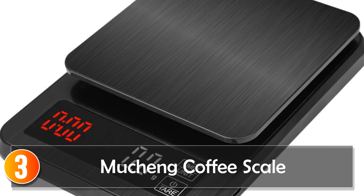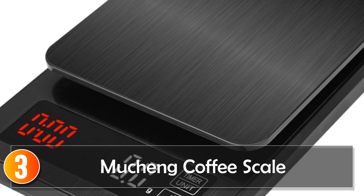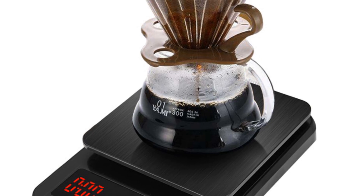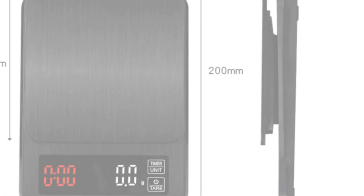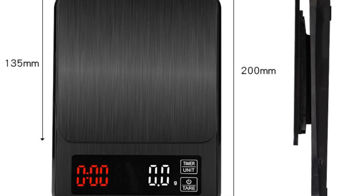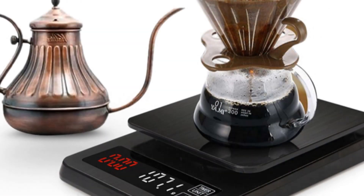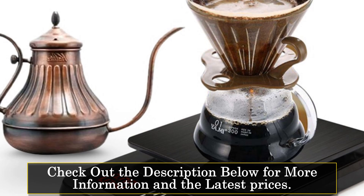At number 3, the Mucheng Coffee Scale. The Precision Electronic Kitchen Scale from Mucheng is an excellent addition to any kitchen, especially for coffee lovers who want to perfect their brewing technique. This bench scale is available in two different capacities — 0.5g to 5,000 grams, and 5g to 10 kilograms — with an accuracy of 0.1g or 1g, making it incredibly precise and perfect for measuring both small and large quantities of coffee beans.